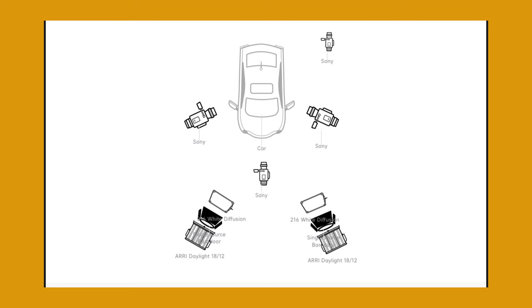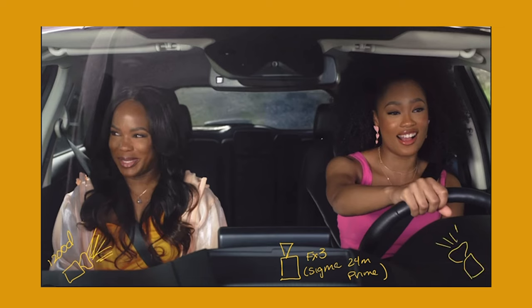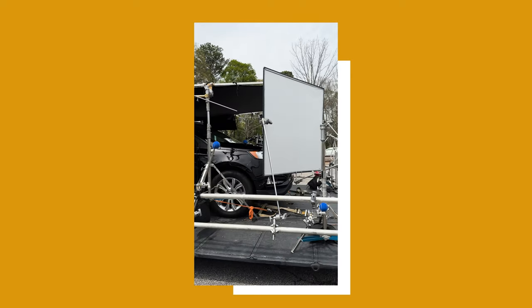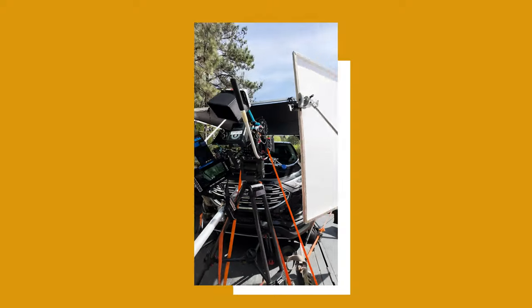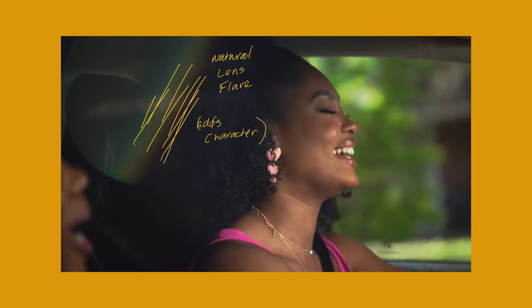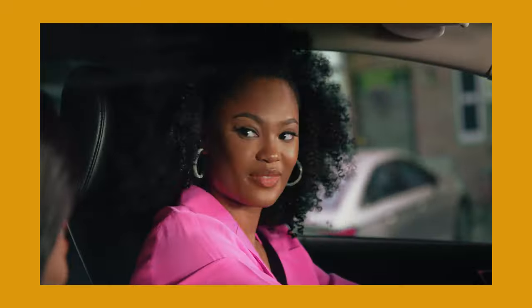I sent my gaffer a diagram of how I wanted the process trailer to look. We ended up lighting it with two 1200Ds — I think we had a 600D on the driver's side — shooting through half grids to mimic the sun. We wanted more control over the lighting than the sun had over us. All three days we shot on the process trailer, the sun was out, so we put an 8x solid over the car to block out as much sun and lens flares as possible.